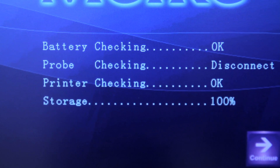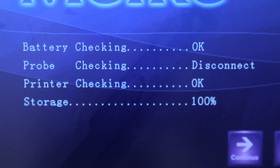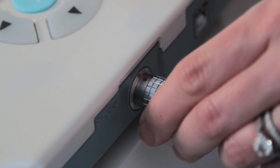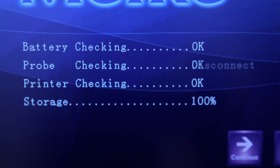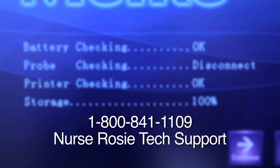If 'Disconnect' is displayed instead of 'OK', check to make sure you have installed the item properly. Self-check will display OK once the connection is corrected. If 'Disconnect' still is displayed, contact Nurse Rosy Products Tech Support.